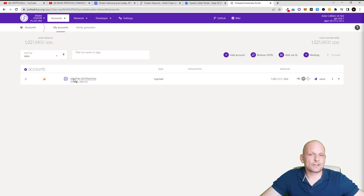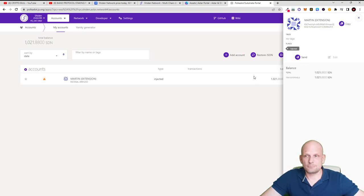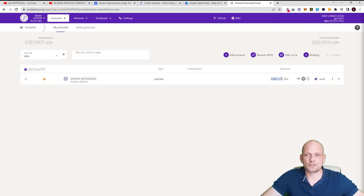To copy your address, click on your wallet name and on the right-hand side your wallet details will open. Click Copy — this is your wallet address. Send your SDN from the crypto exchange where you bought your Shiden tokens to this wallet address and they will appear here. In my case I already have 1,021 Shiden Network tokens and I will be getting more, but I'm just slowly scaling in.